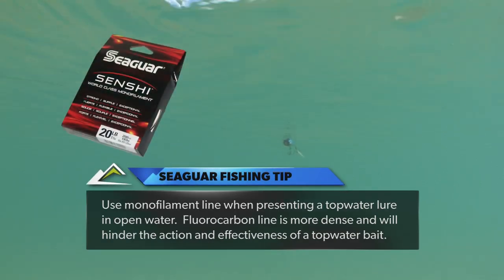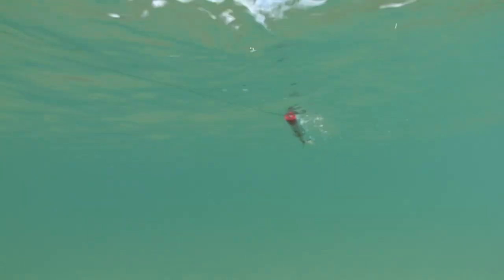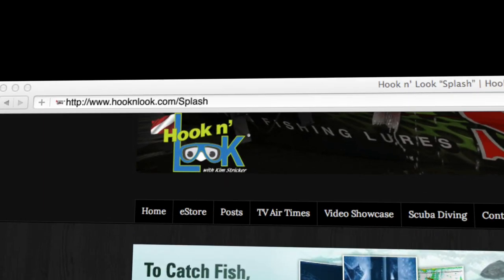World-class monofilament like Seaguar Senshi is more buoyant and will remain on the surface longer, keeping the nose of the topwater bait up so it spits, pops, and walks properly. To view additional Splash podcasts, simply visit hookandlook.com.